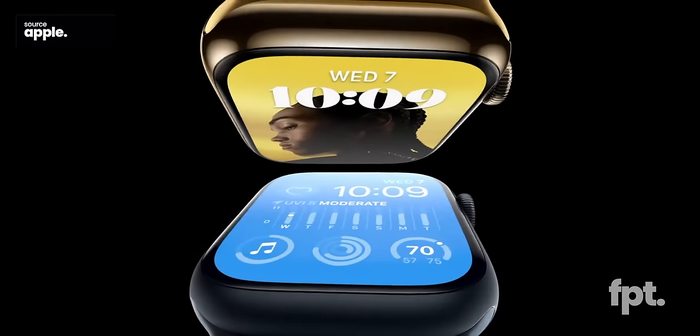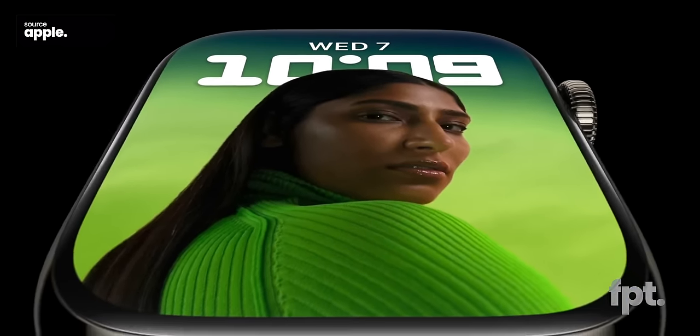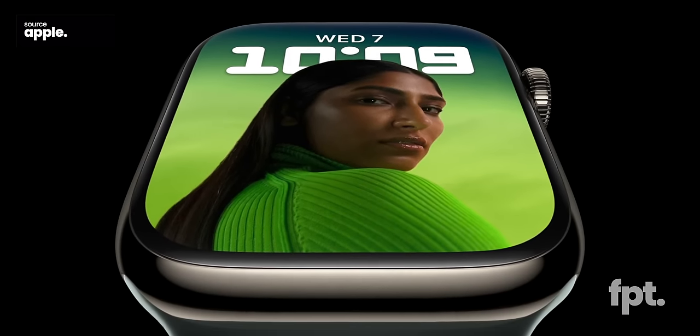Welcome back. Thanks to Mark Gurman, we know of at least two new health features planned for 2024's Apple Watch 10 — at least we hope the name is going to be that cool.